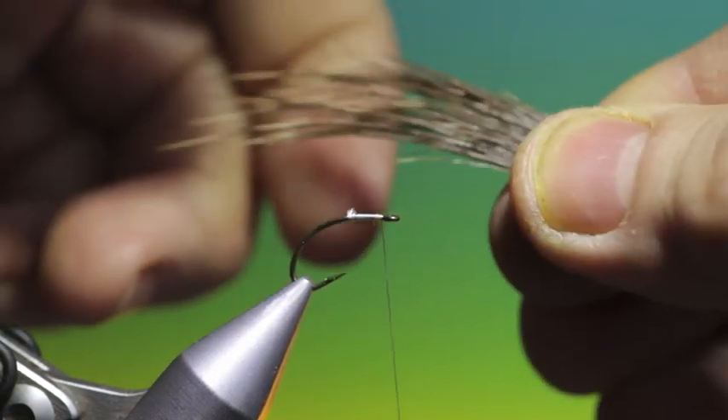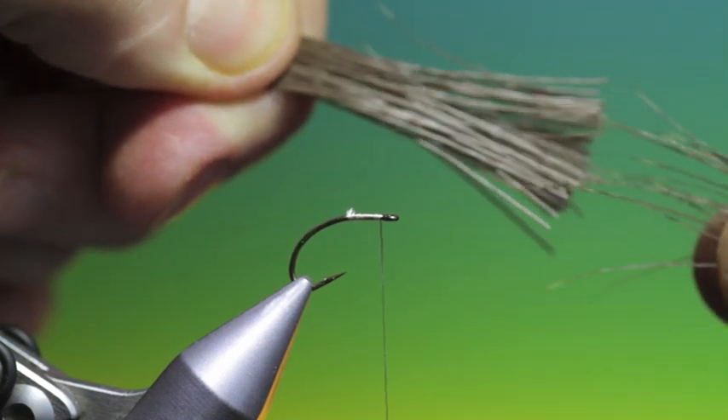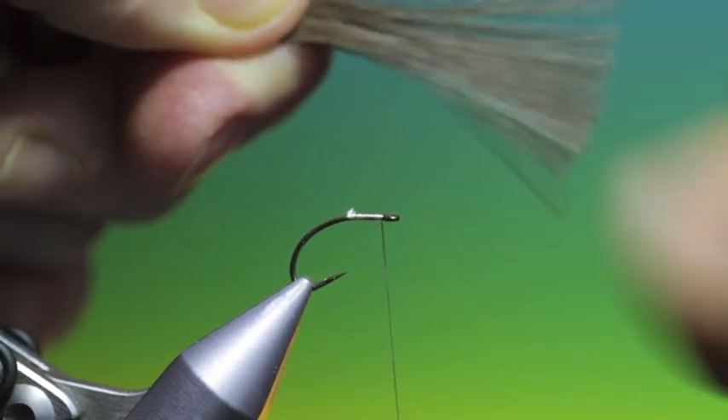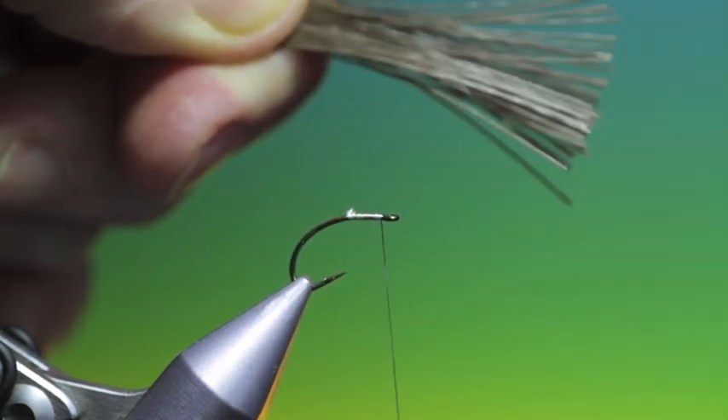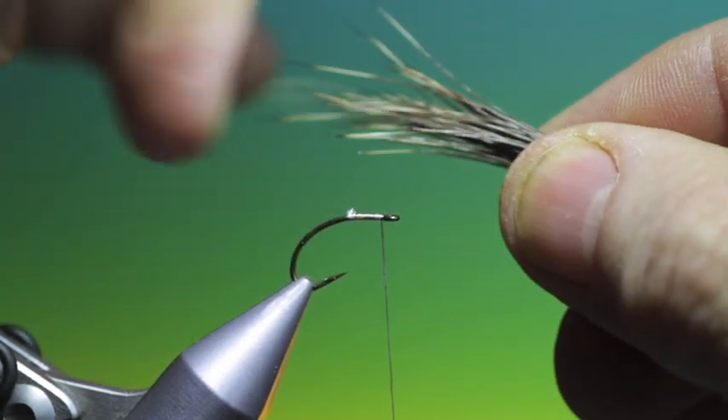Take a bunch like this — we take the long hairs and holding the tips of the long hairs, pull out all the short hairs and the under fur. We just want long hairs in this. If you have short hairs in it, it's going to make it more difficult to tie. Then we'll stack these.